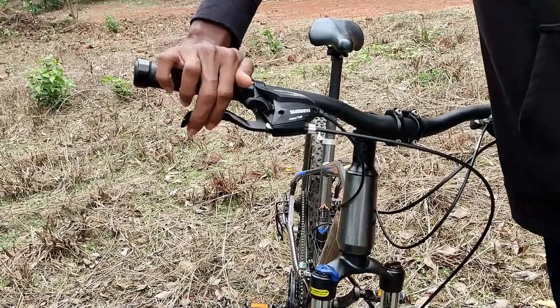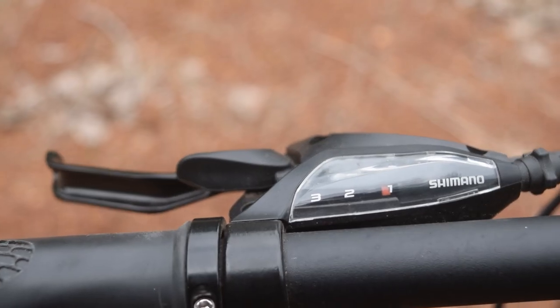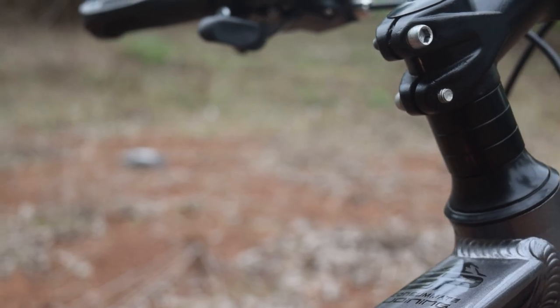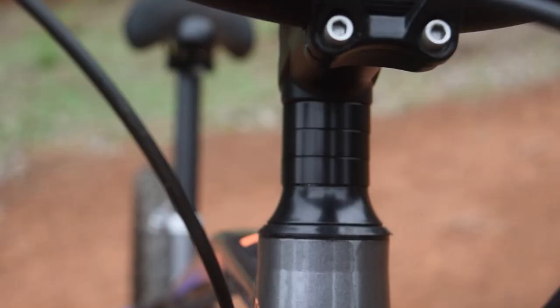You can control the brakes with two fingers. There are shifters here with an EF500 model. There is also an alloy stem, a headset, and an alloy neck/fork crown.